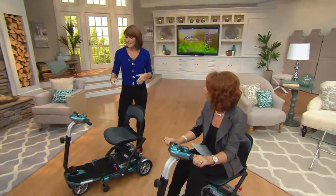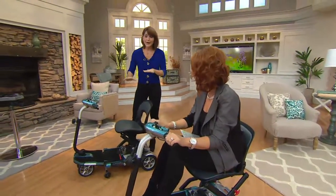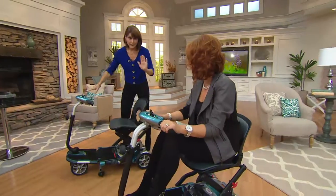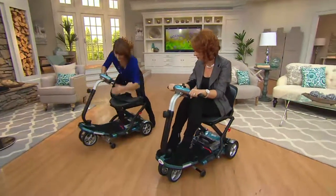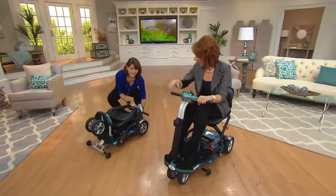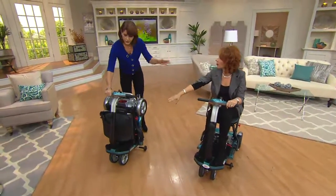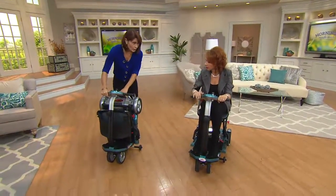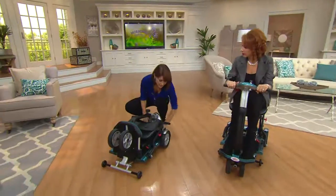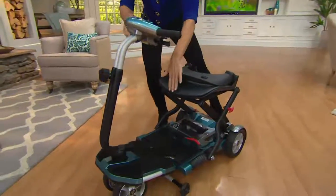What I like to say is the EV Rider is as easy as one, two, three. I'll show you how easily it folds and unfolds. Here's one, here's two, and there's three. That's how easily this unfolds and it lives in the back of a van, the trunk of your car, or if you use it in the home primarily, in a closet. To unfold it again, watch — one very important click because this locks it into place, two, and three.